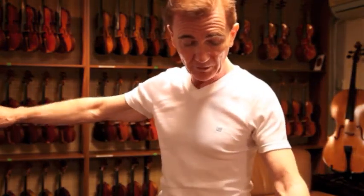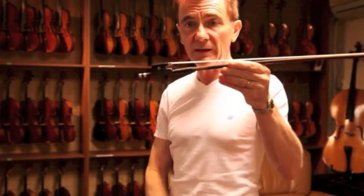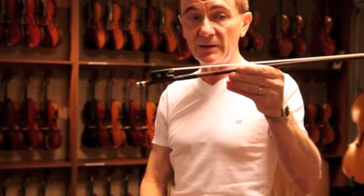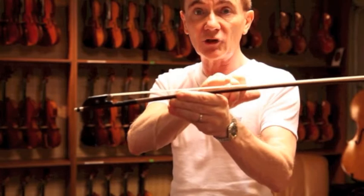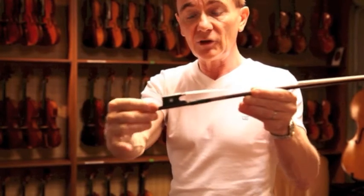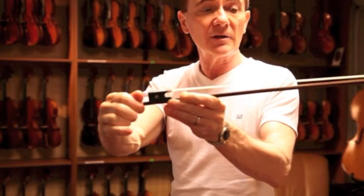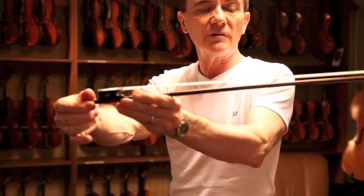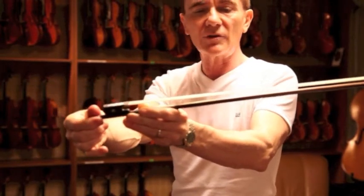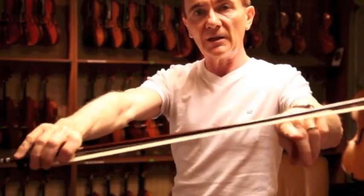Now you need your bow. Here we have the bow. The first thing you have to do when you get the bow out of the case is to tighten it up. When the bow's in the case, the hair should always be relaxed and loose. Turn the screw in a clockwise direction, observing gradually as the hairs tighten up until they have that sort of tension — not extremely taut, but sufficient that you'll get enough spring to be able to play nicely.